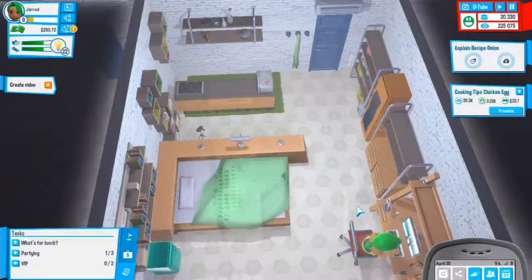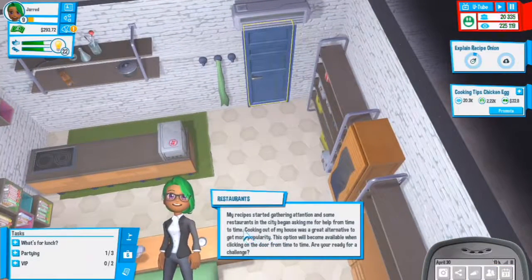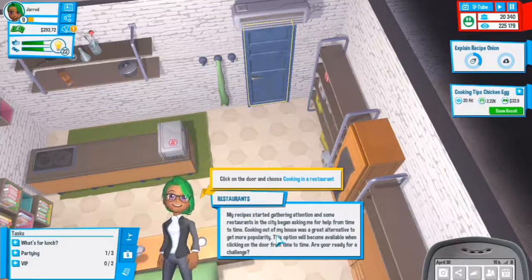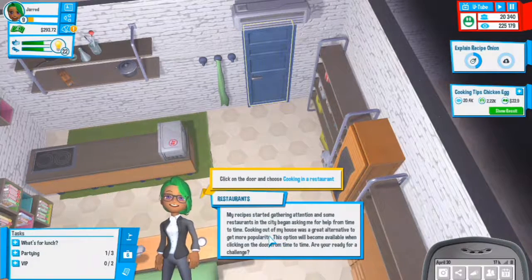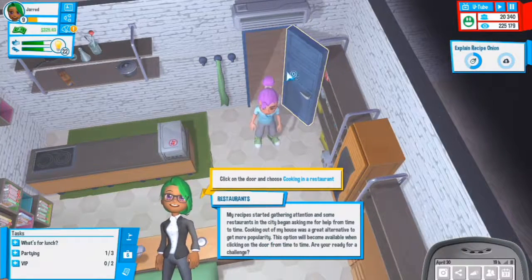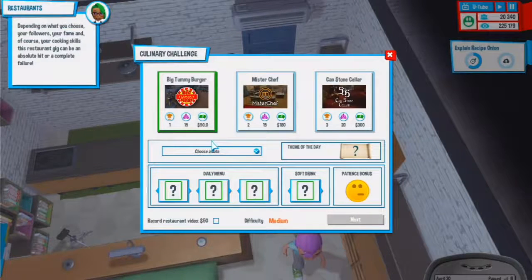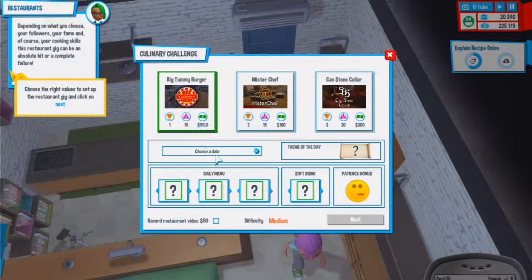We should be getting a few more levels. Publish that video for sure. New card: my recipe started gathering attention and some restaurants in the city began asking me for help. Cooking out of my house was a great alternative for getting more popularity. This option becomes available when clicking on the door. Are you ready for a challenge? Restaurant cooking is unlocked!